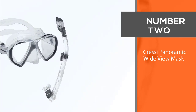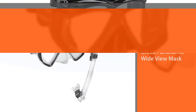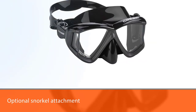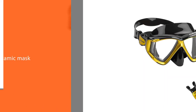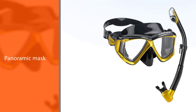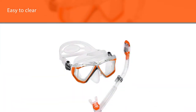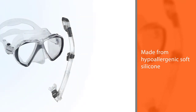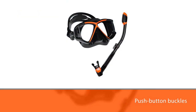Number two: Cressi Panoramic Wide View Mask. With an optional snorkel attachment, the Cressi Panoramic delivers multi-sport functionality at an affordable price point. The panoramic mask optimizes visibility with tempered glass that's both safe — it doesn't crack easily — and easy to clear. The clear silicone skirting and frame offer a wider field of vision than many similar masks. The skirting is made from hypoallergenic soft silicone to ensure a tight seal every time, and push-button buckles allow for easy fit adjustments. The silicone skirt is extremely leak-proof and simple to clear when underwater.